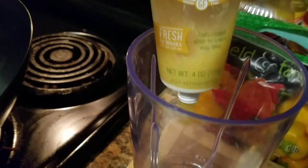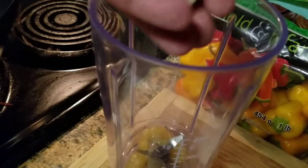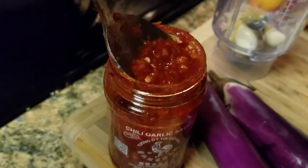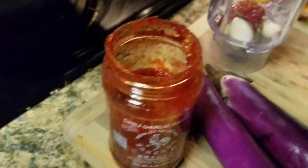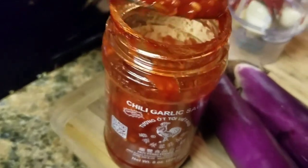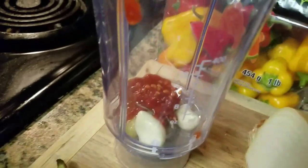First thing in here is gonna be some fresh ginger puree, then a couple cloves of garlic. Next we're gonna add some chili garlic paste — this stuff is very hot if you've never had it. It's basically like sriracha, just more in a pure form.